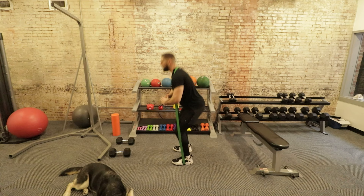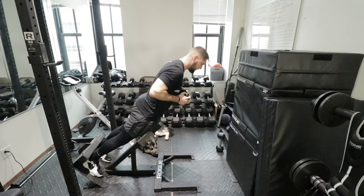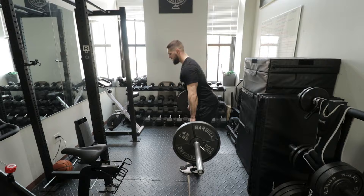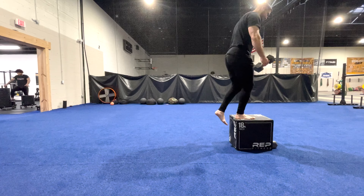The most important thing to understand before getting into this tier list is the difference between speed, power, strength, and hypertrophy. We're not going to be talking about speed so much, but power, strength, and hypertrophy all require different set and rep schemes.